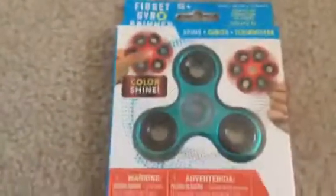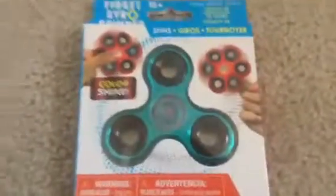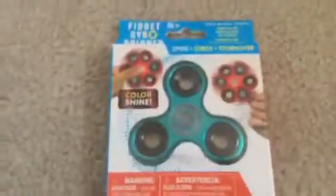Hey guys, Nate Showman here back with another video. Today we're going to be unboxing this Dollar Tree fidget spinner. I got it today at Dollar Tree and we're going to see if it's good or not.